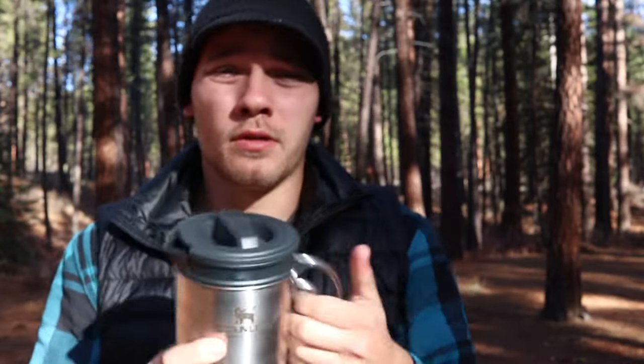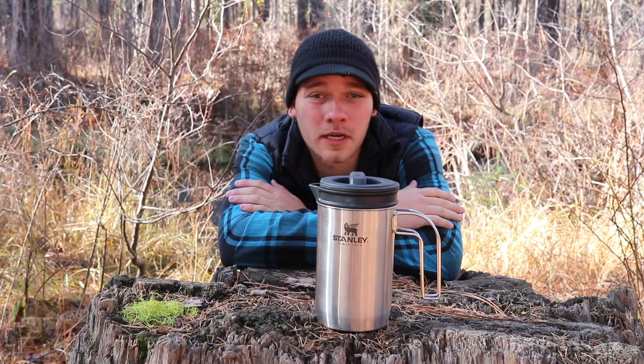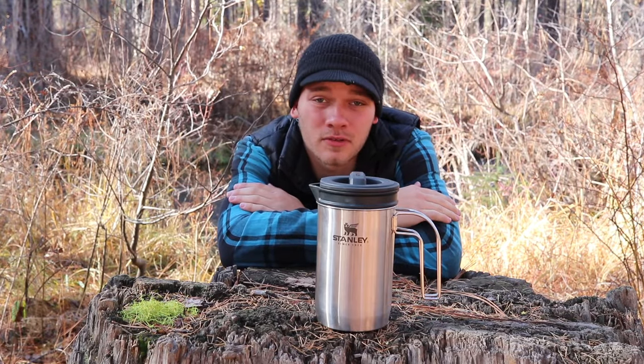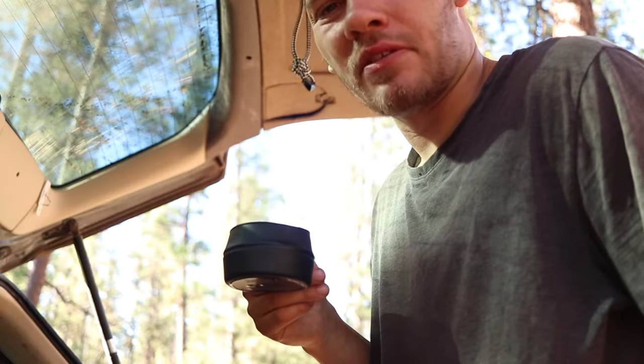Alright, now we can talk a little bit about the Stanley Boil & Brew French Press. I was super excited when I found this thing. For a while I was using instant coffee — that was terrible. Like it kind of smells like meat.